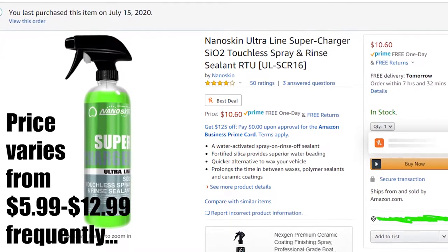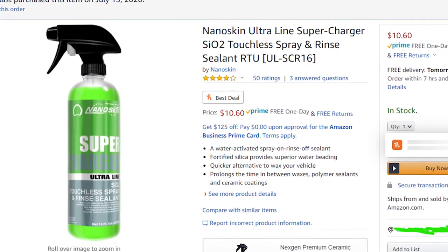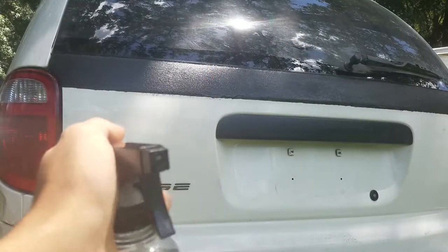The protection this thing gives you lasts about a month or more, depending on how good you take care of your car — if it's garaged and all that. I'd say outside, it should last at least a month.